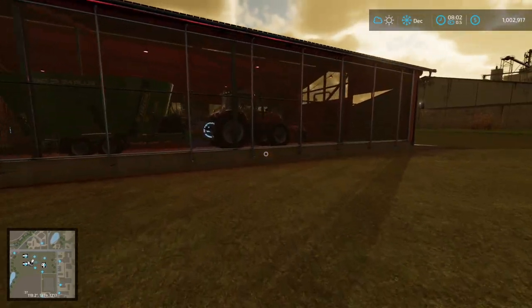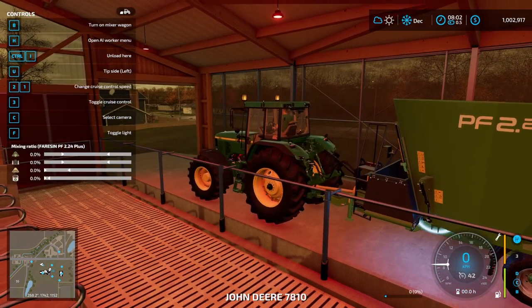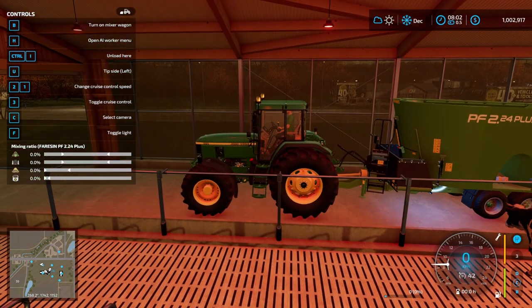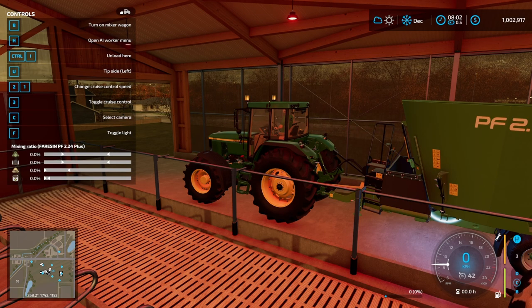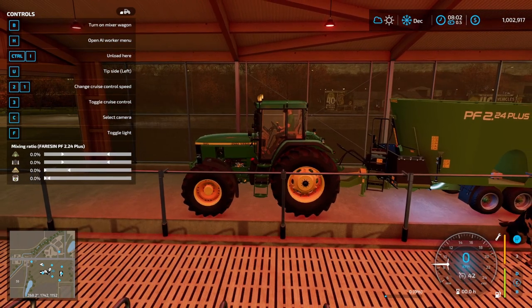There's lots of flexibility with the mixing wagon to sort that out. The meter on there gives you plenty of indication — opening up the menu, you've got a minimum amount for hay and silage, but beyond that you can play with the mixture composition based on availability and cost, remembering you don't need a minimum amount for mineral feed. That'll do us for today — thank you very much for watching, hope it's been useful, catch you next time!